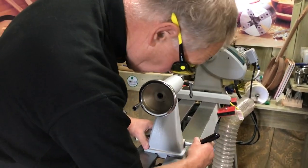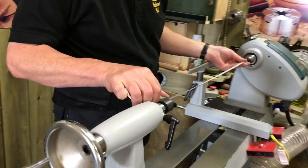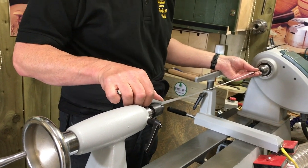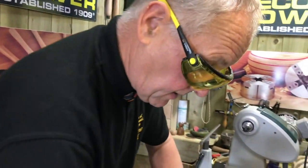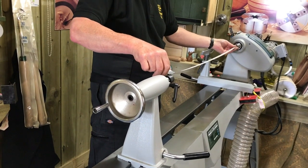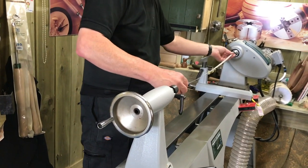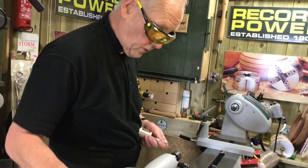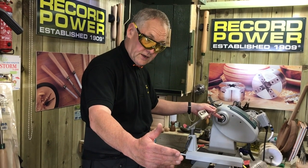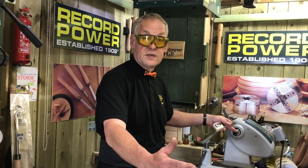Without the bed extension, you've got 23 and 1/8 inches, which is 585mm. For me, for blues ball necks I need the bed extension so I can set it to 950mm — bringing it back another 20mm with the quill in gives me 950mm. That's the length of stock I need to be able to turn the blues ball necks, so the bed extension is ideal for me.